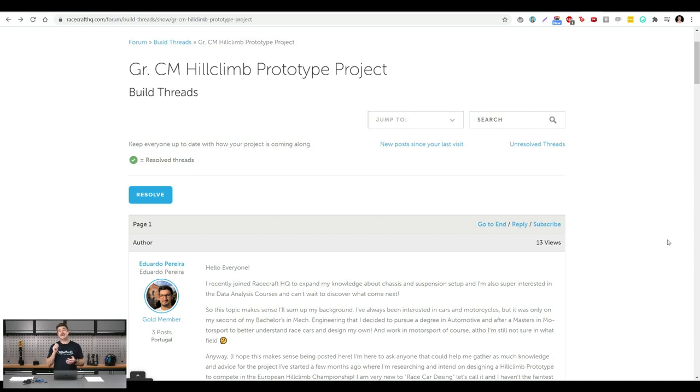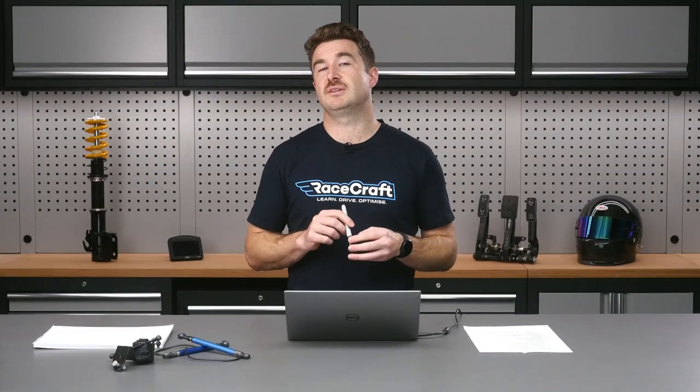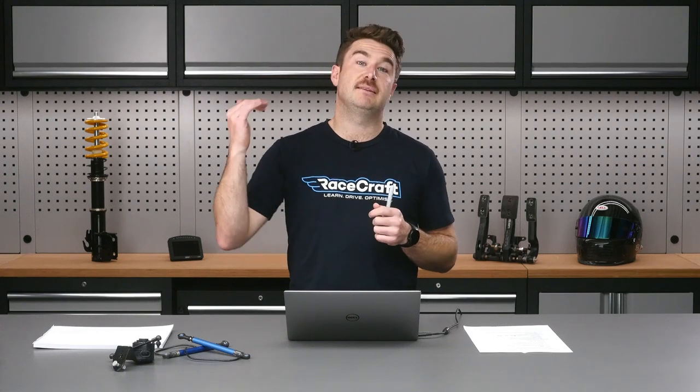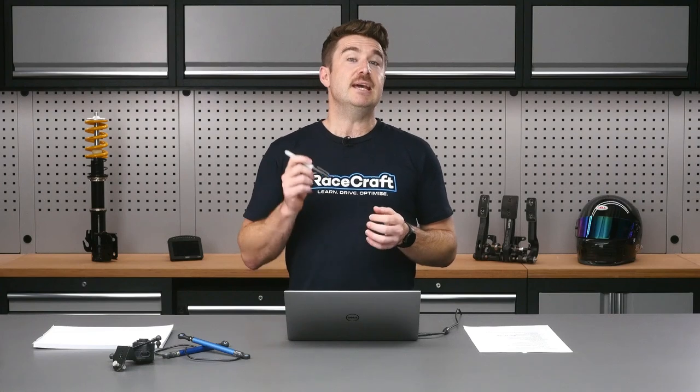As far as upcoming courses, the video team is getting pretty close to finishing our Race Driver Fundamentals course, which is slated for release soon. And I'm working on a Suspension Fundamentals course aimed for release at the end of this quarter, which runs through the absolute basics and fundamentals of suspension — how everything works, how to tune it — with some good practical content as well. Keep an eye out for that if suspension is a topic you're interested in.